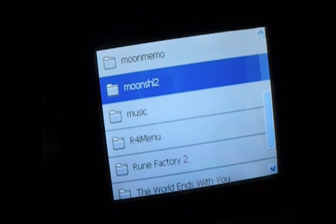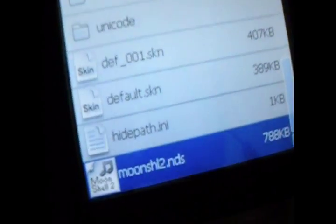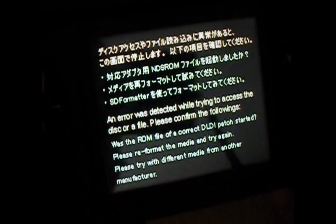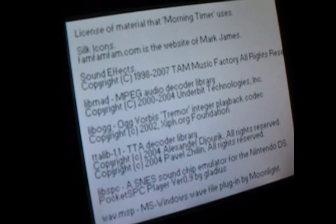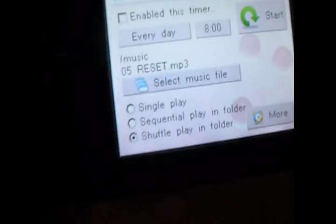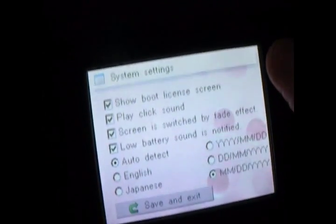There's also an organizer and a memo pad in this thing. You go to the Moonshell folder and select Moonshell2.nds — ignore the error message. You can see there's a morning timer which allows you to set a bunch of alarms according to your schedule. You push LR and select to get the options to set what kind of alarms you want, and you can also choose what kind of music you want to play for the alarm.